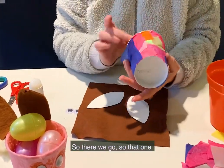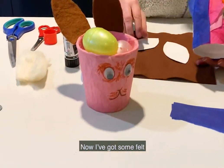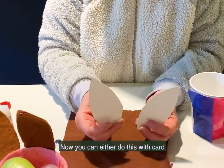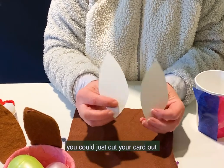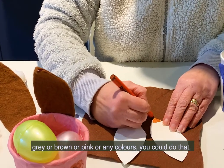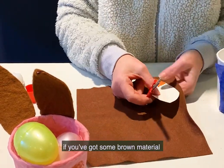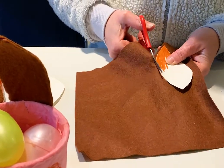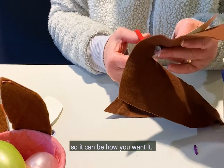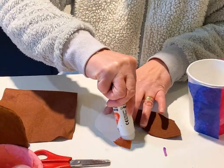That one will eventually be covered like this one here. Now your bunny needs some ears. I've got some felt, and I've cut out two leaf shapes. You could do this with card — if you've got a cereal packet, cut it out and colour it in grey, brown, pink, or any colour you like. Or you could cut them from felt or any other coloured material. It's your bunny, so it can be however you want it. Then just glue the felt onto your card like so.